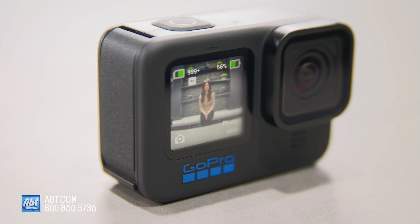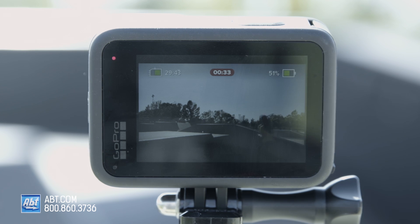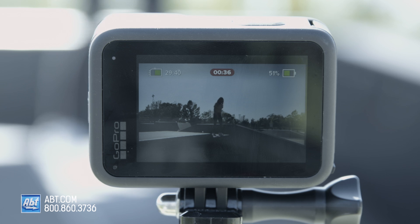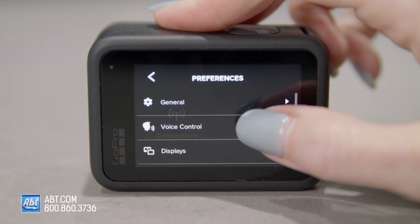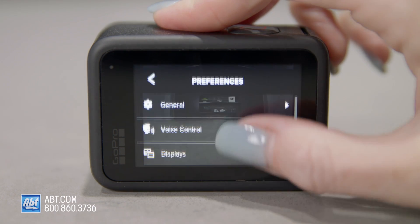The front LCD has a higher quality preview on the Hero 10 than on the Hero 9 because the 10 can drive the front display at a higher frame rate. The live preview is going to be much smoother and less choppy, so you can actually preview what you're about to shoot. And the back touch screen now has improved responsiveness, so it's even faster to swipe through options and playback footage.